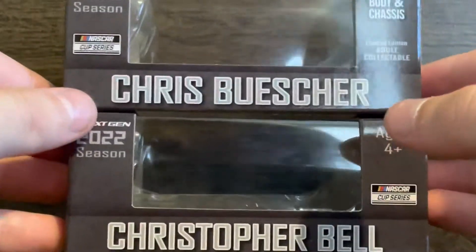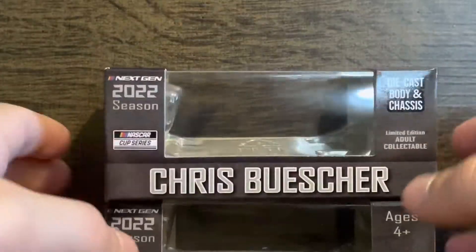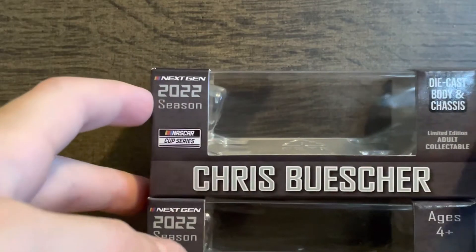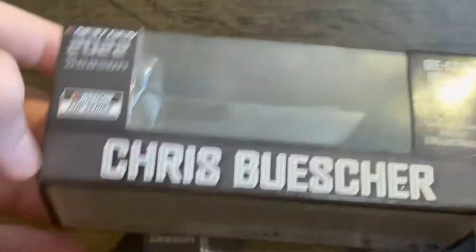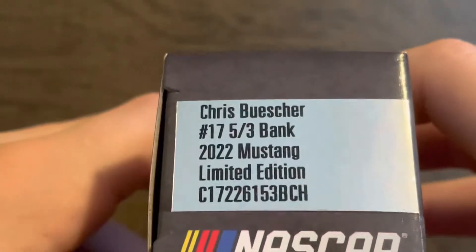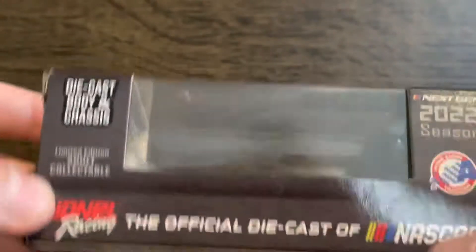We have both Christopher Bell's and Christopher Buescher's cars — well, the box says Chris. Buescher got 3,000 likes on Twitter for a dare, so now his name is Christopher Buescher. We have his Fifth Third Bank number 17 Mustang.